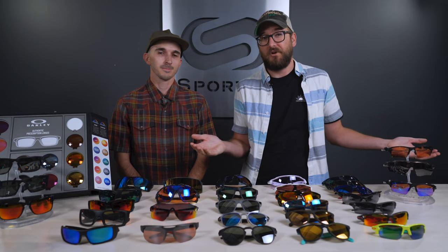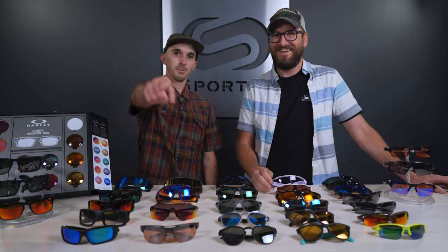When you're buying Oakleys online and you can't try them on your face, you don't know what size to get — we've got a guide for you coming up.